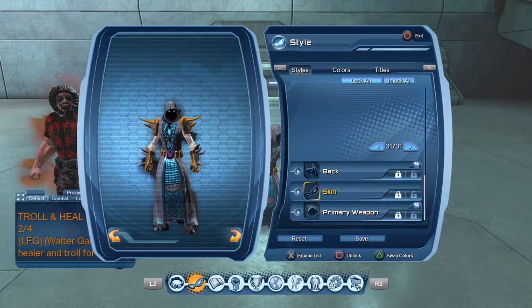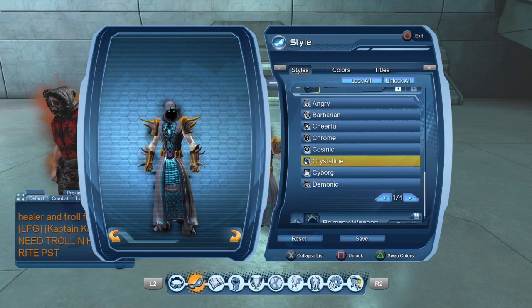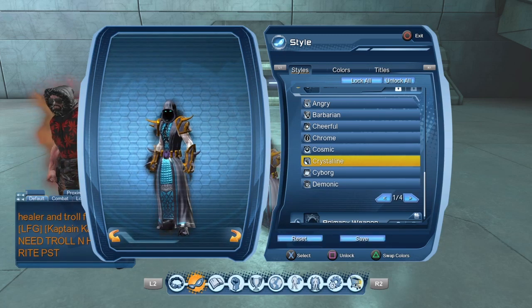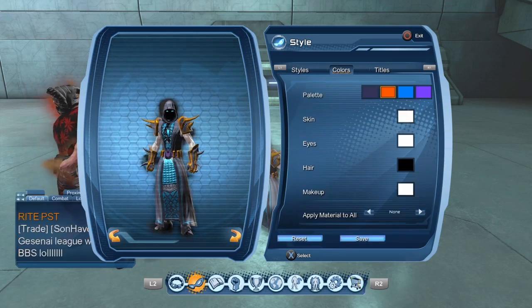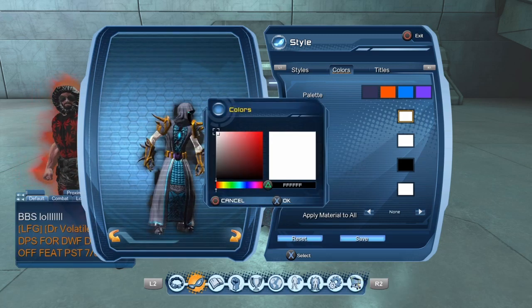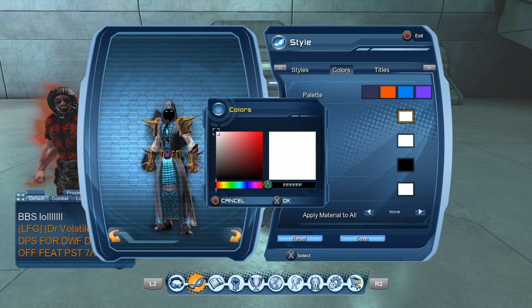There's nothing else besides the skin that you're going to want to use. So for my skin, what I made it was Crystalline. Now, when I made my skin Crystalline, all I pretty much did to finish my style off was make my skin tone straight up white.